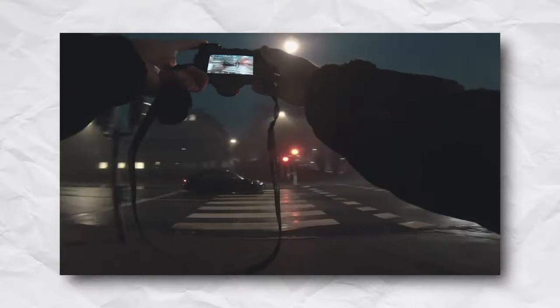You saw the title. This is an inexpensive camera for street photography. Hi, my name is Martin. I'm a photographer, designer and content creator from Sweden. And today we will talk about the Panasonic Lumix LX100 Mark II for street photography and why it might be a perfect beginner street photographer camera.